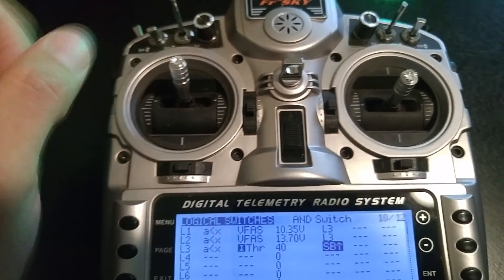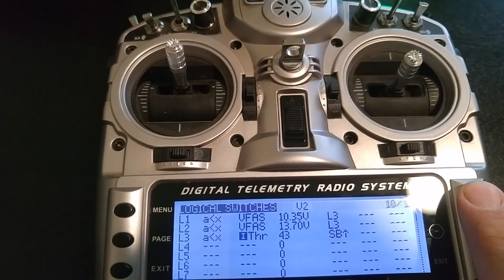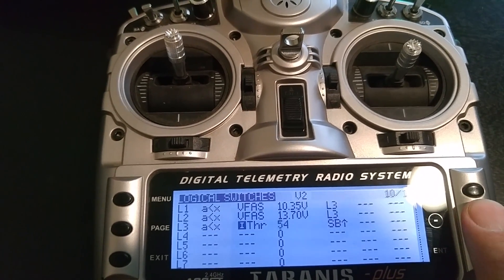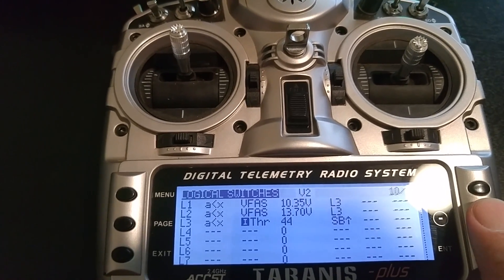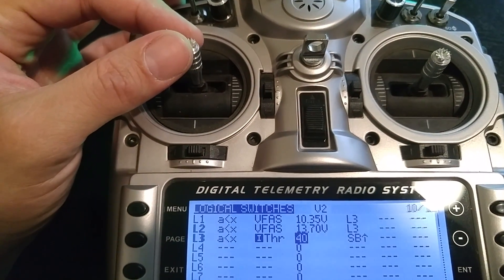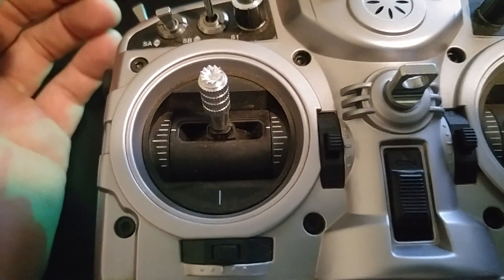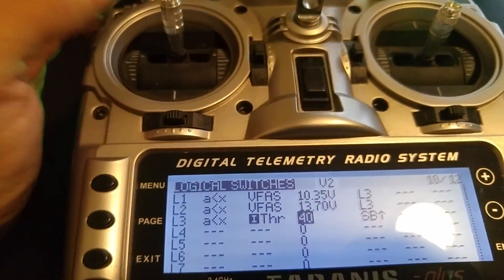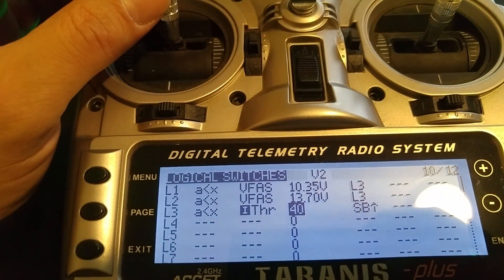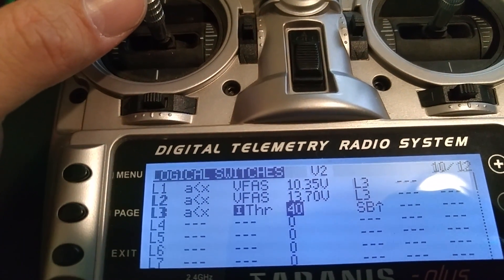You can set the position you want, then come back to this value and slowly start working it up until you get the results you want. I keep mine at about 40, which is a pretty decent punch-out, corresponding to about three-quarters of the throttle stick, give or take. The arm switch — whether or not you want to use it — is entirely up to you. You can see that L3 is also the AND function of L1 and L2.